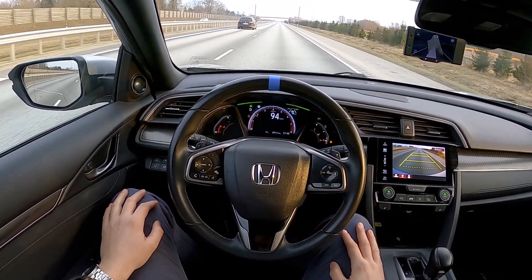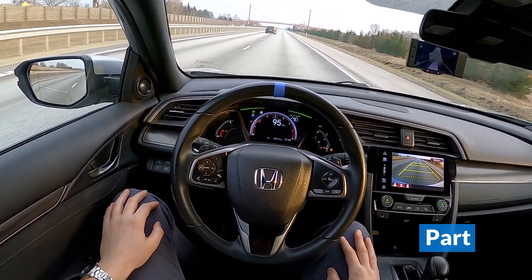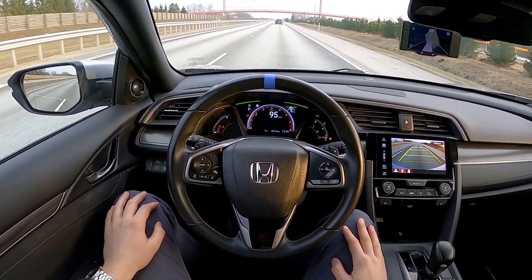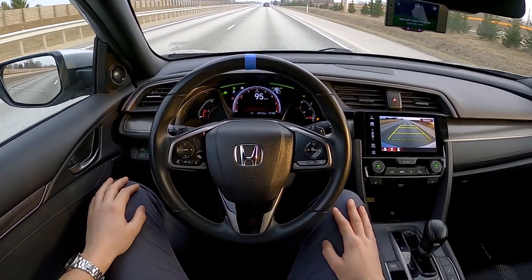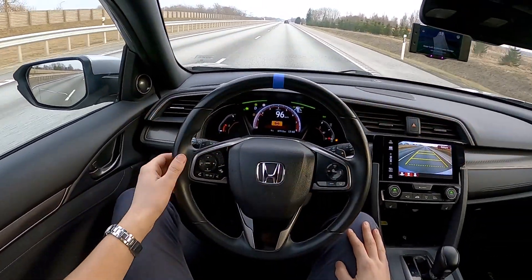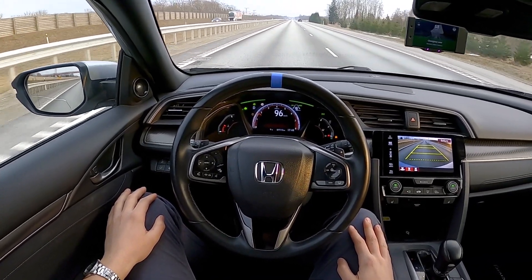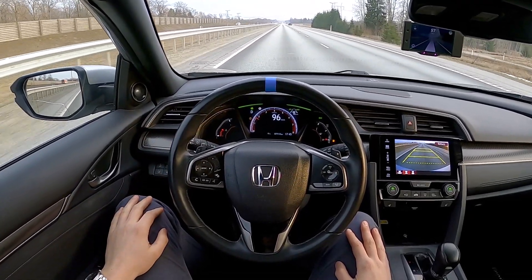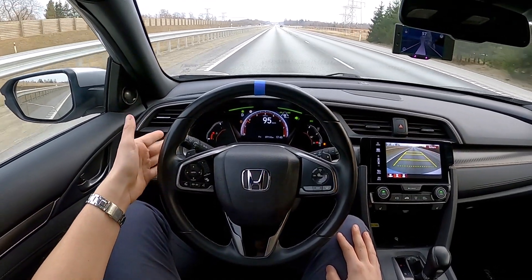Now, here are four different clips that show exactly how it works. OpenPilot is already engaged and keeps the car safely in the center of the lane. To start the lane change, I simply activate the turn signal. I then have plenty of time to check my surroundings for safety. After ensuring that a lane change is safe to do, I gently nudge the steering wheel towards the desired lane, and the car will move itself into the next lane. Once I have successfully changed lanes, I deactivate the turn signal, and OpenPilot keeps me directly in the middle of my lane.